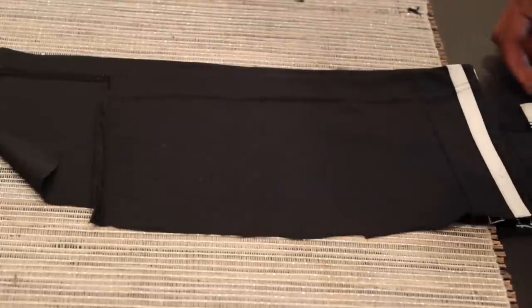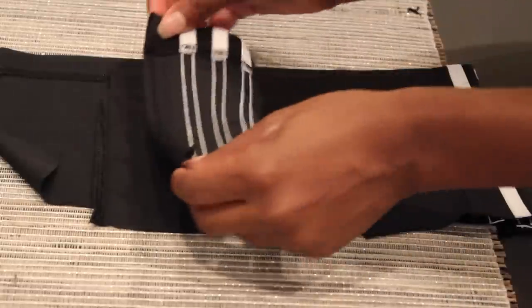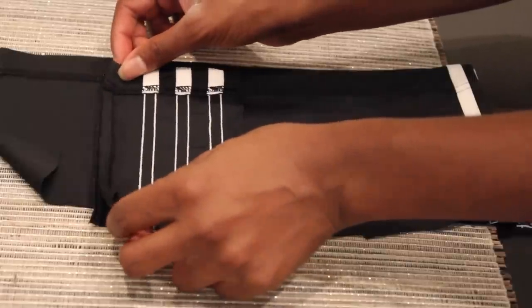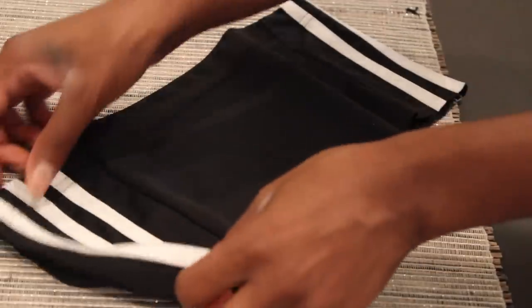This is the part that I just cut open, and now I'm going to take the other Adidas stripe and place it right on top, then sew a straight line.